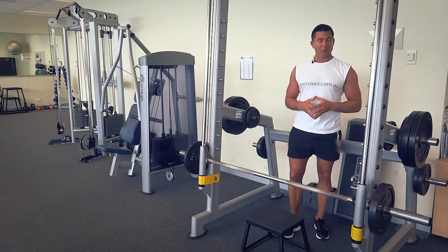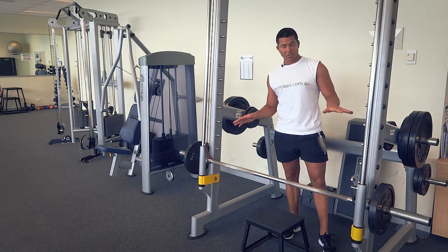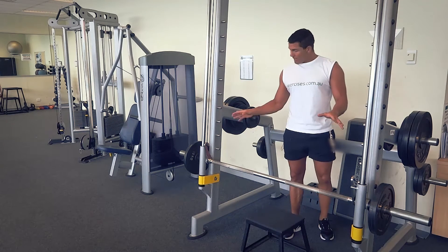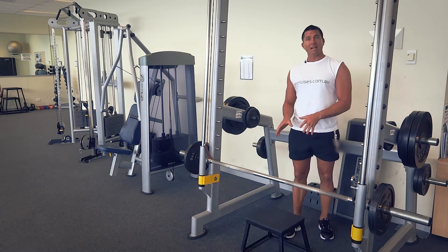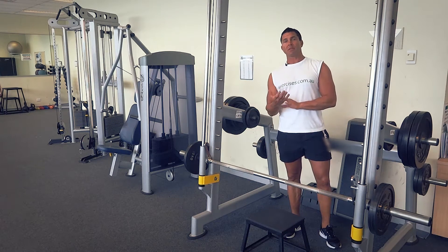G'day, Dimitri speaking from exercises.com.au. Today we're doing a Smith machine deadlift. We've got our Smith machine set up with weights on the bar ready to go. Our Smith machine doesn't go deep enough, so we've got a little bench here in position to prop ourselves up.